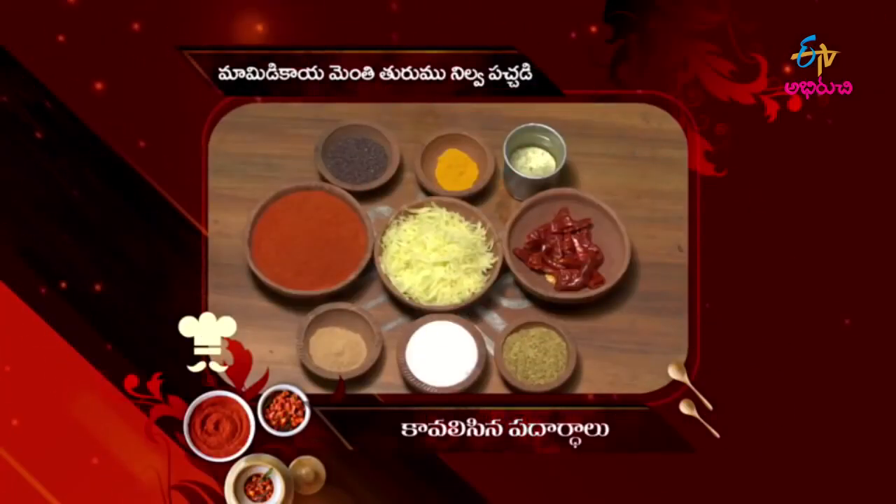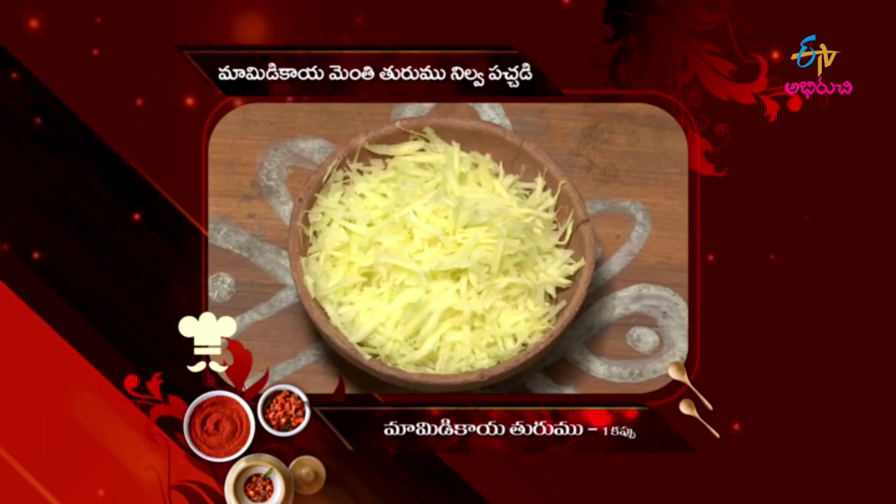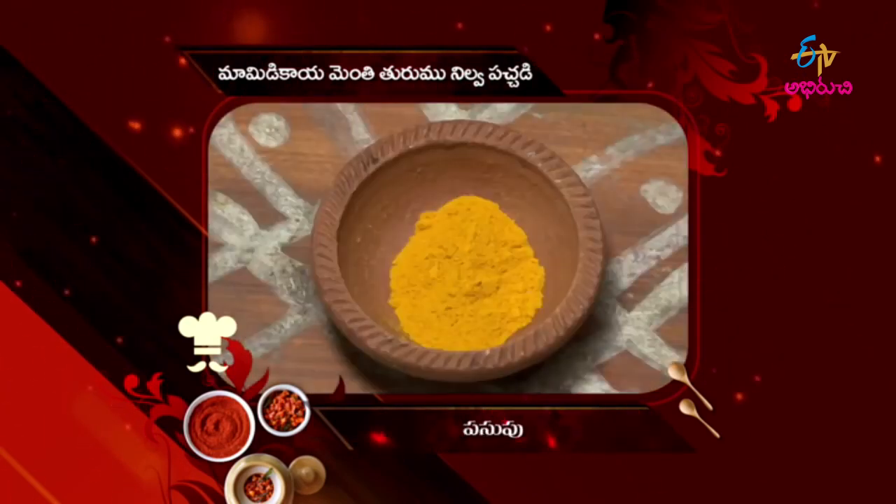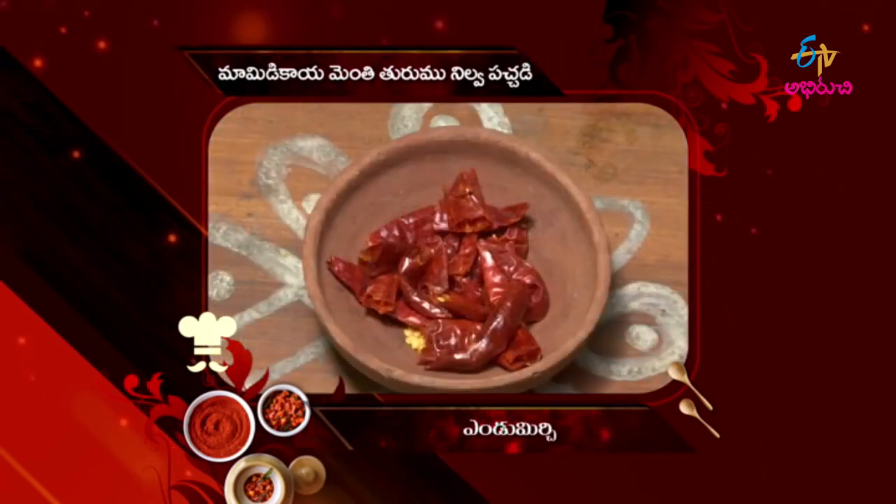We are preparing for the Kavals. We will prepare for the Kavals. 1 cup of kakram, 1 cup of kawen.